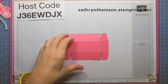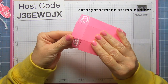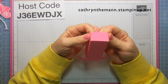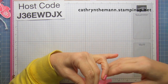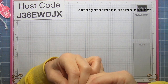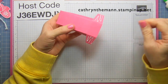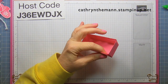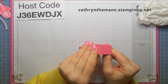Now we're going to get some liquid glue and put it on the tabs that are next to each other. Just make sure that the score line on the tab matches up with the side of your rectangle. Then do the other one, making sure that the score line lines up with the side of your rectangle.